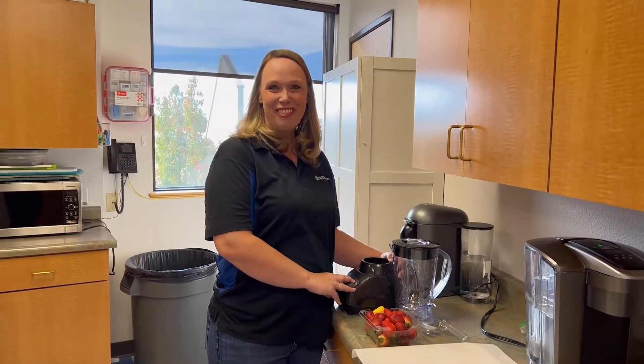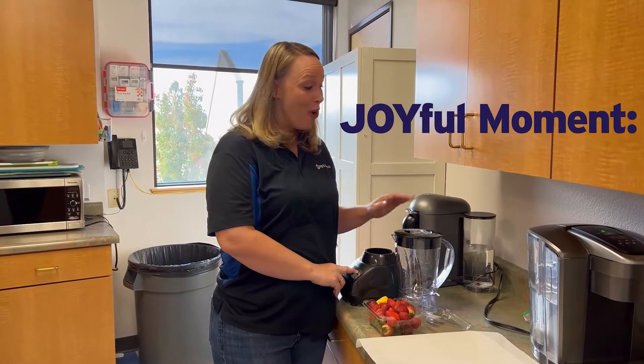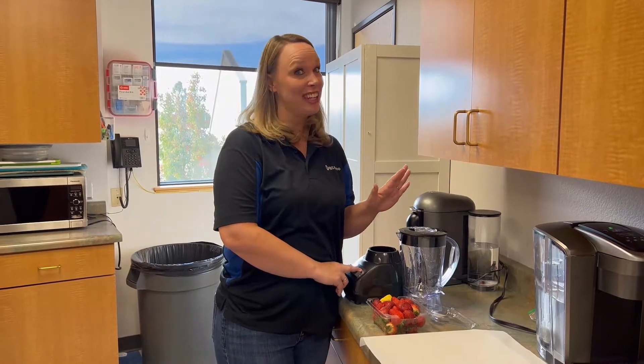Hi everyone! I'm Joy, the Director of Education at PBS Reno, and today I have a joyful moment to share with you. We're going to make our own fruit leather. This is a really healthy, yummy snack.